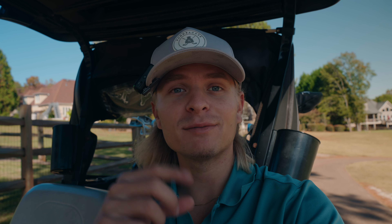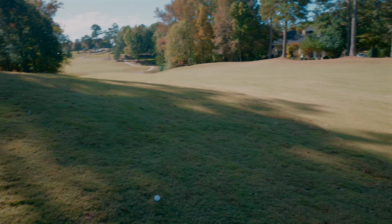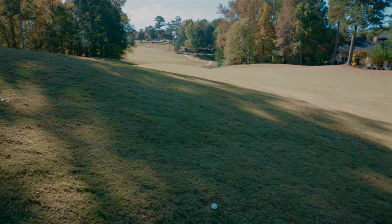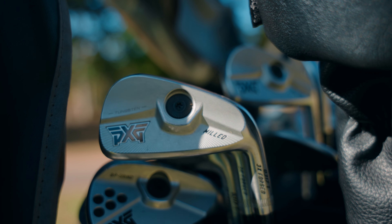Sometimes you gotta humble yourself and say maybe I shouldn't be hitting these little razor blades — I should be hitting the Ts. A little bit more cavity back helps you hit better shots and have better bad shots, which is what golf is — having your bad shots be better. PXG, you guys nailed it. This is where the CB landed and that is where the T is — the distance is the same. I may even give the edge to the T for being just a tad longer because your shots are more consistently better.